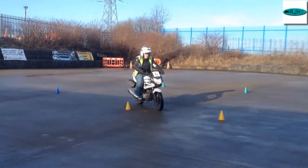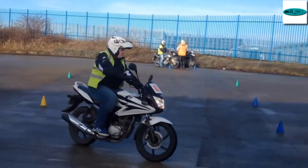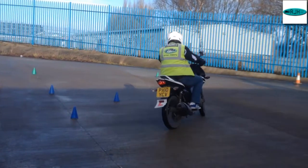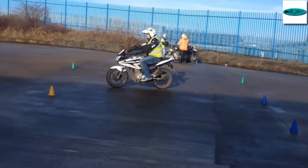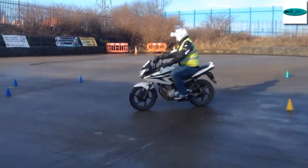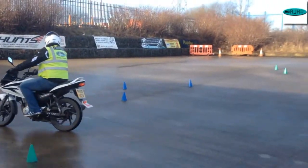Just slow it down a bit, Azza, at least half that speed mate — about five mile an hour. That's nice coordination, you're turning your head now, looking where you're going, you're planning it a bit more.